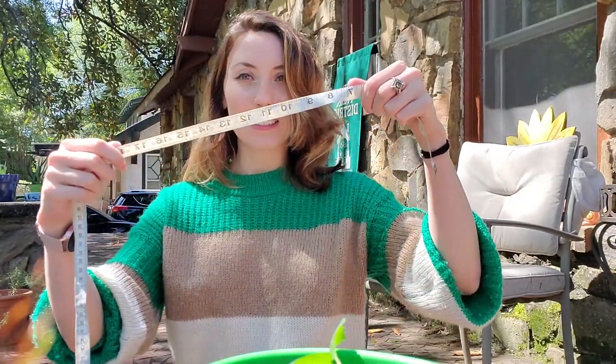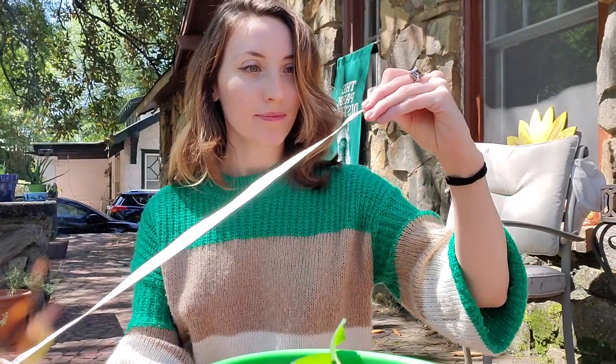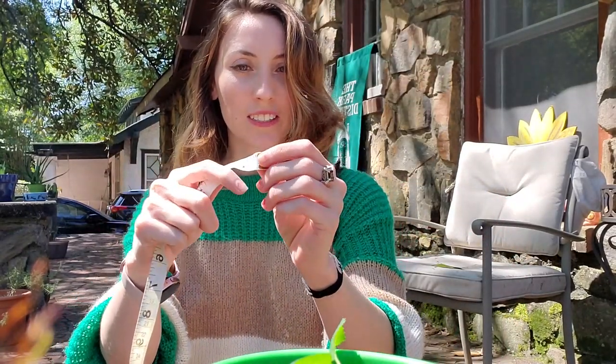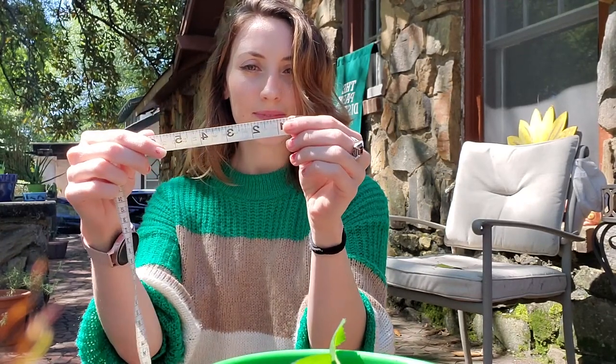We're going to measure, and that means we're going to take note of how tall or big our plants are getting. I have this — a measuring tape — and it has it in inches. You can think of an inch as about as big as your thumb maybe. It does this, and you can measure anything — how long your face is or how tall you are — but we're going to measure how big our plants are growing as summer goes along.